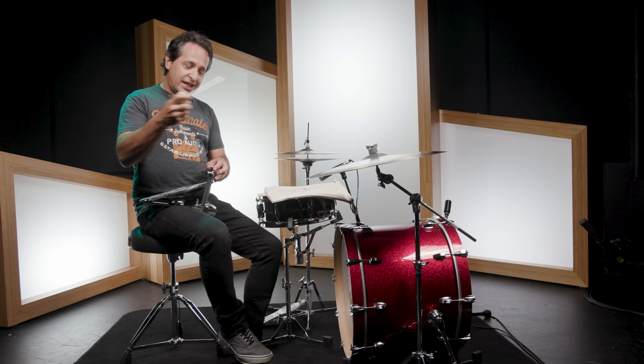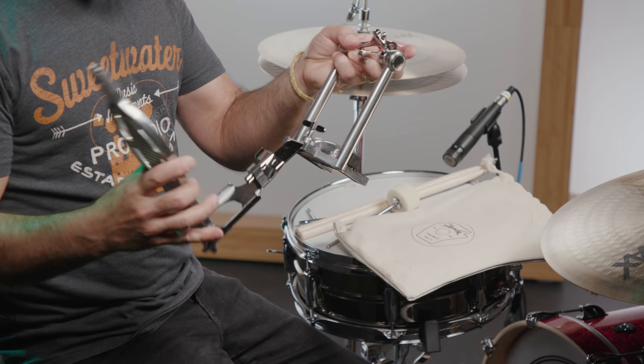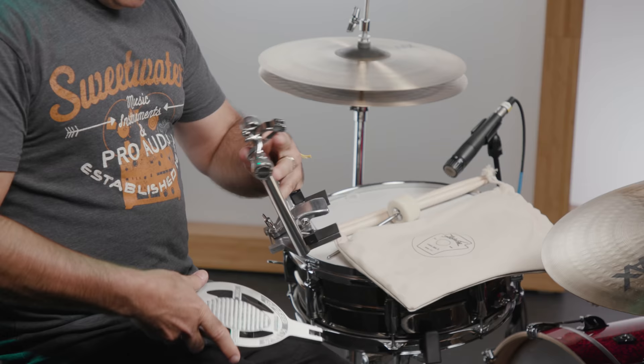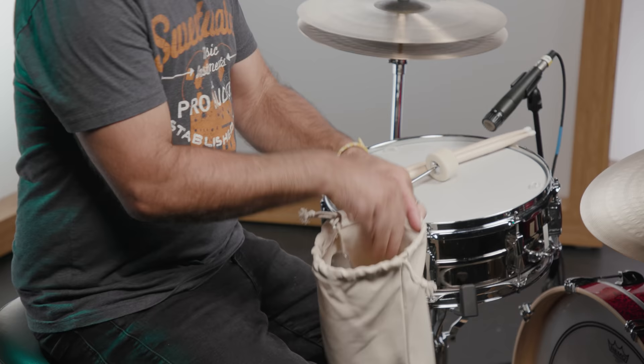Let's do that right now. First, take off the beater — just like that. Then the foot plate takes off from the linkage really simply like that, and the bottom part is equally as simple. That's all you need — these three parts. Put this on top like that, open up your pouch, stick it in the bag, don't forget your beater, and take it to your gig.